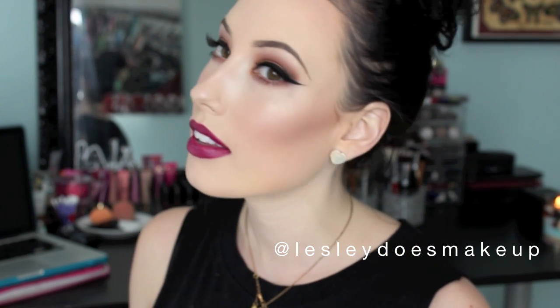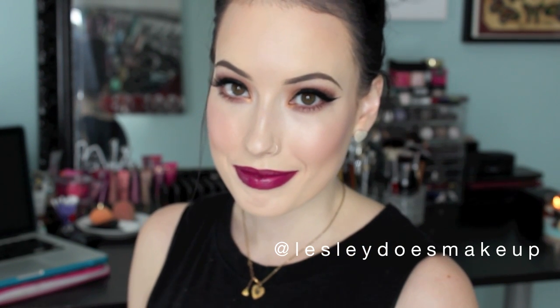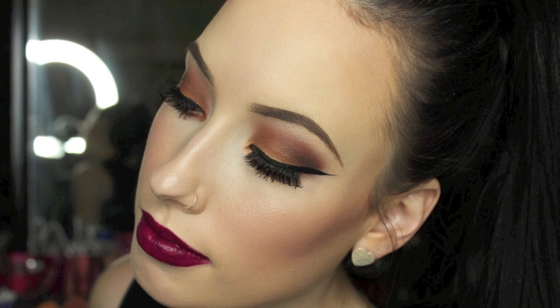Here is the final look. I really love how it turned out and I hope you guys enjoyed it too. If you recreate the look, please tag me in it at lesliedoesmakeup — I would love to see it. If you have any requests for videos you'd like to see, please leave them in the comments below and I will definitely make that happen. Thanks again for watching and please subscribe to my channel for more videos. See you next time, bye.